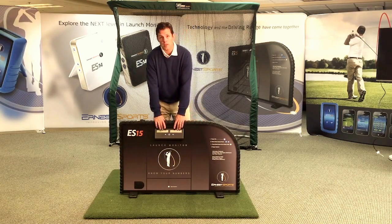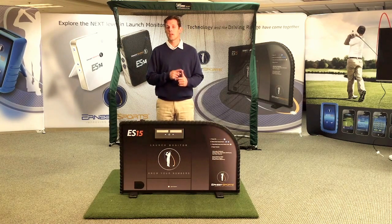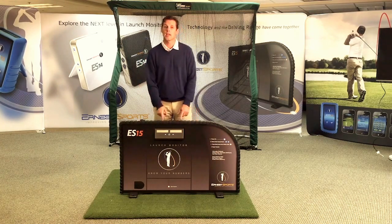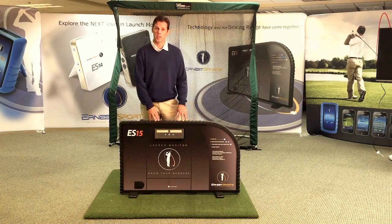All your information displays on the unit. You're going to get ball speed, club head speed, smash factor, spin rate, and ball distance, as well as launch angle when used with the app. Launch angle will not show on the displays — we just did not have enough room to fit all the information in.